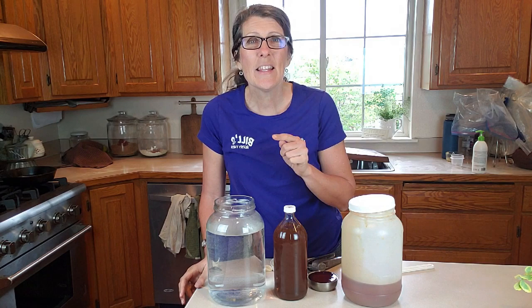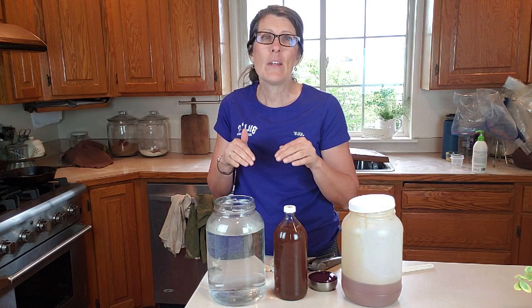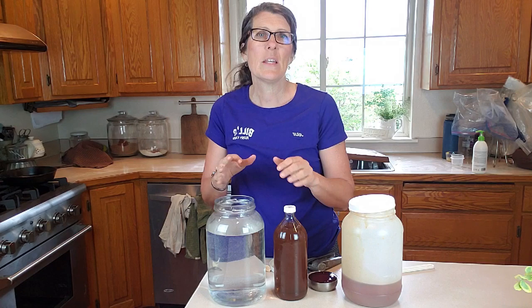Hi there, it's Julie with This Beautiful Farm Life, and this morning I am making a quick little magic water for my new baby chicks. We just got the call from the post office that we're getting some chicks, and this is something that we do when we have new chicks to give them kind of an immune boosting, probiotic boosting little batch of water when they first get here.